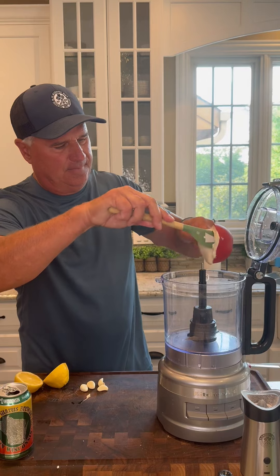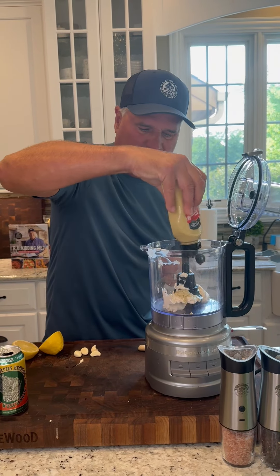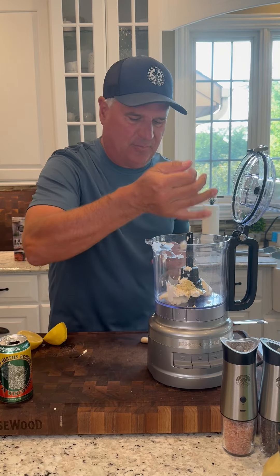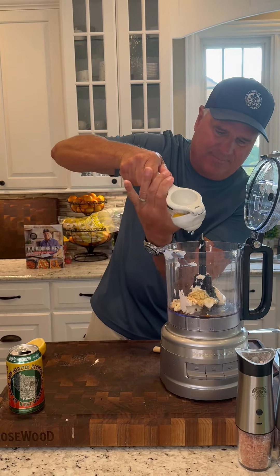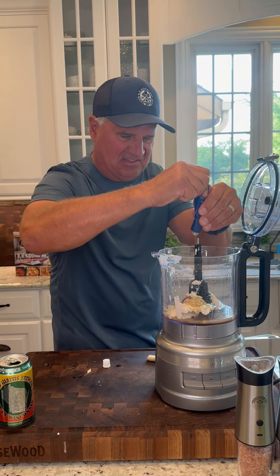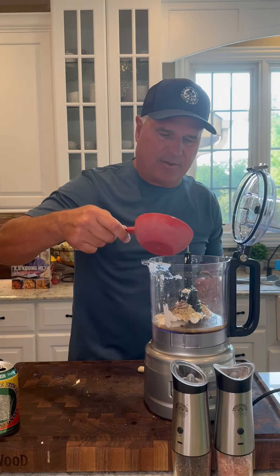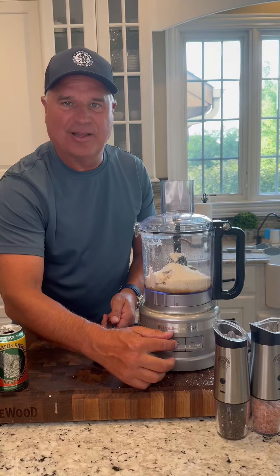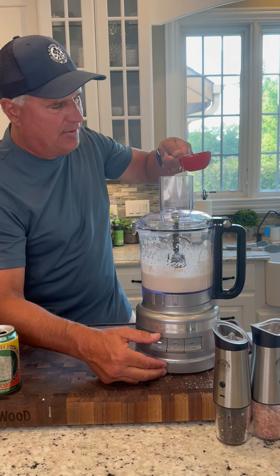Now let's make the Caesar dressing. Half a cup of mayo, a couple squirts of Dijon — a teaspoon or two — a couple of garlic cloves, a tablespoon of Worcestershire, juice of one lemon, some yucky anchovy paste, but you need it. A squirt of white wine vinegar, salt and pepper, and a cup of grated Parm. Let's blend it up. We're going to add a third cup of olive oil while you're blending.